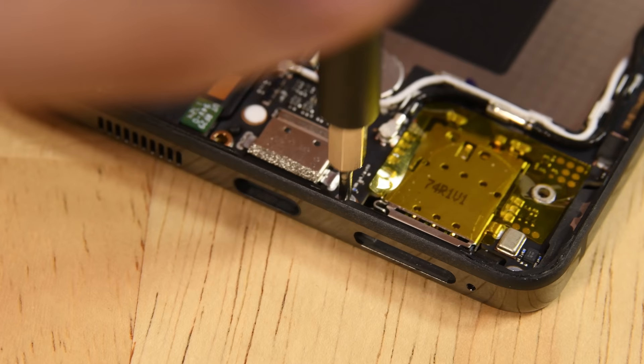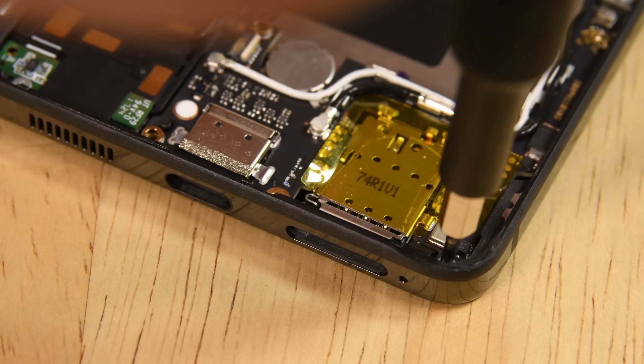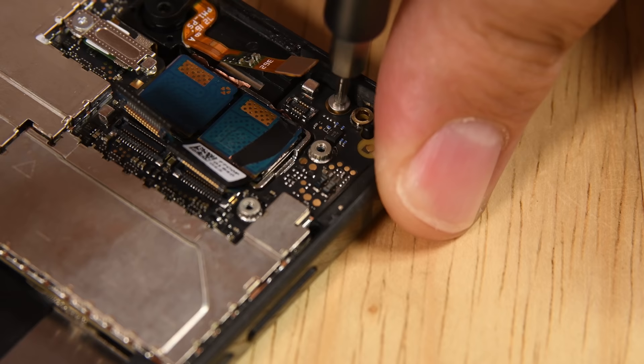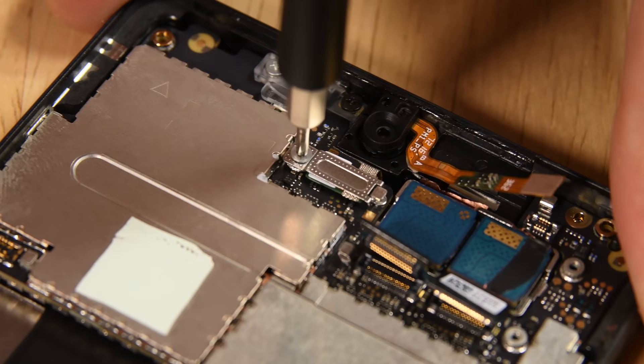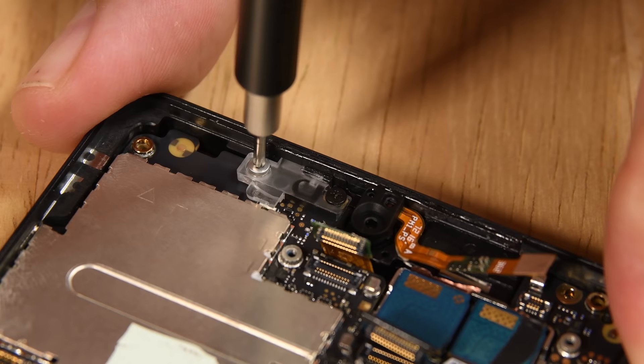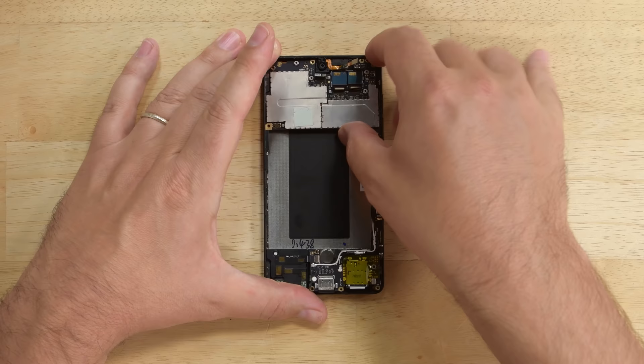Inspecting the dock area reveals that the USB-C port is soldered to the motherboard, which breaks our heart. The Essential joined the dongle revolution, so the audio jack charging combo port is going to get a whole lot of extra wear. Unfortunately, if you run into any problems with your USB-C port, you'll be on the hook for either an expensive micro-soldering repair or even a more expensive full motherboard replacement.